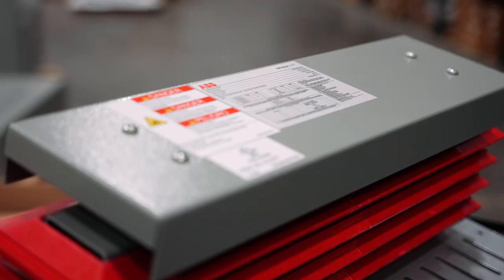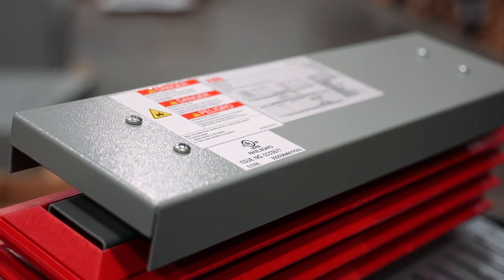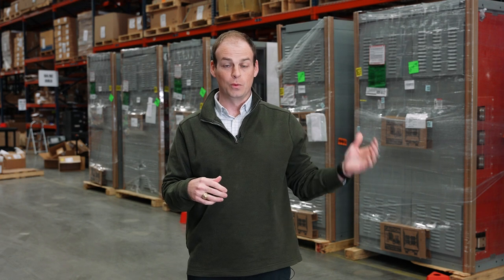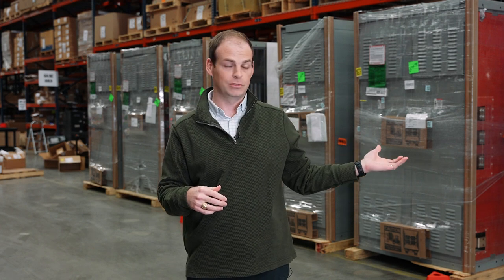We're buying them speculatively into stock — as you can see behind me — and then based off of your project, we can reconfigure those switchboards for your project-specific needs. What's great about that is with the inventory we have in place, we can cut down your switchboard lead time from weeks, maybe even months, to just a few days.